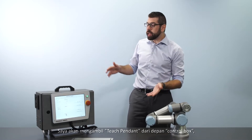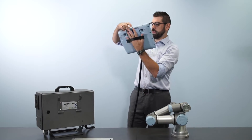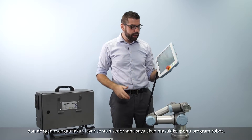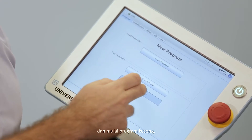In part two I'm going to show you how easy it is to write and play your first robot program. I'll now take the teach pendant from the front of the control box and using the simple touch screen interface I will go into the program robot menu and start an empty program.